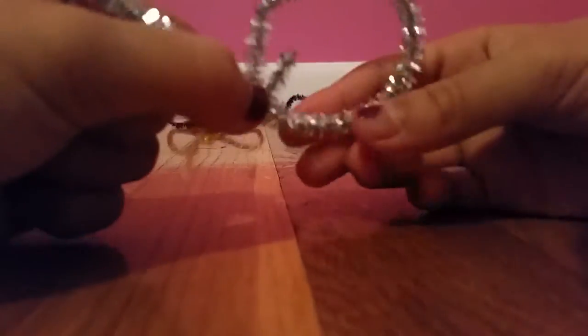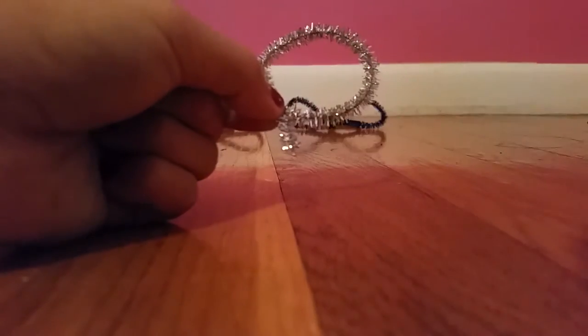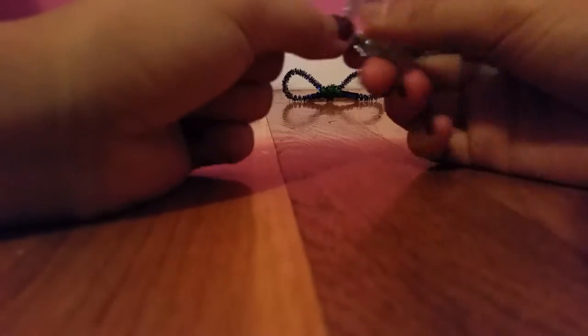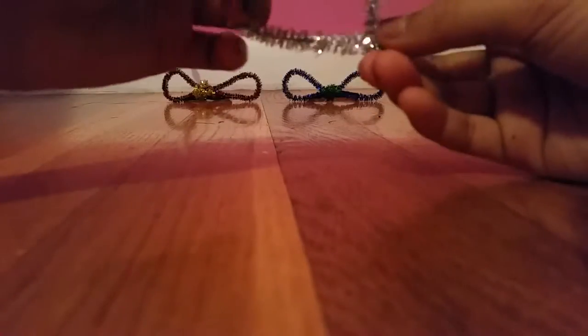You're going to loop it around — let me just fix the camera for a second — and you're just going to keep on looping it around until the part that was hanging out isn't there anymore. Now it should look like this, and you're going to do the same thing on the other side.